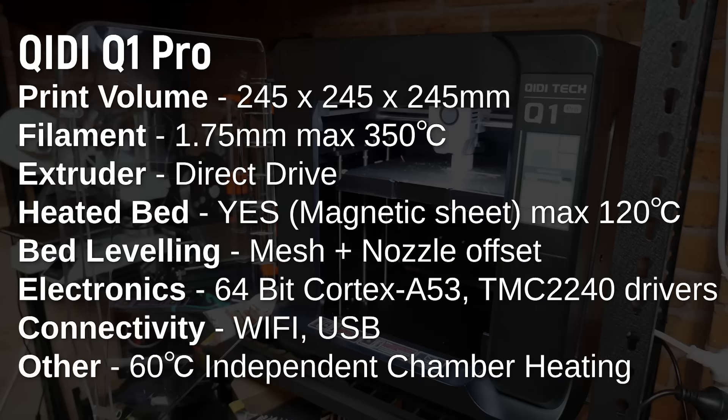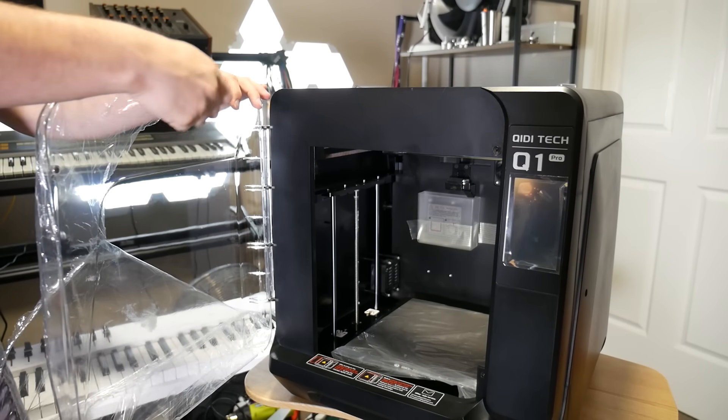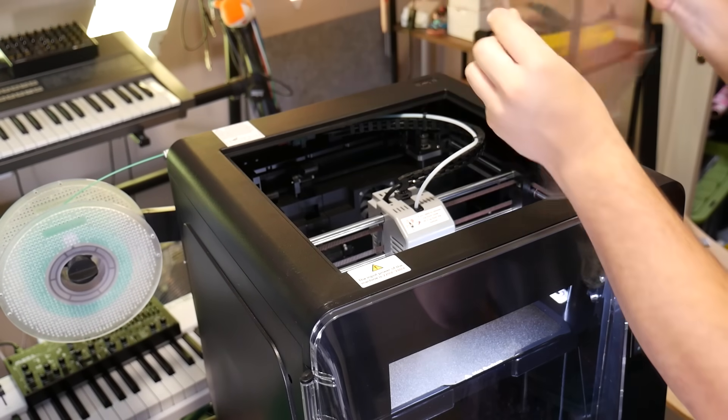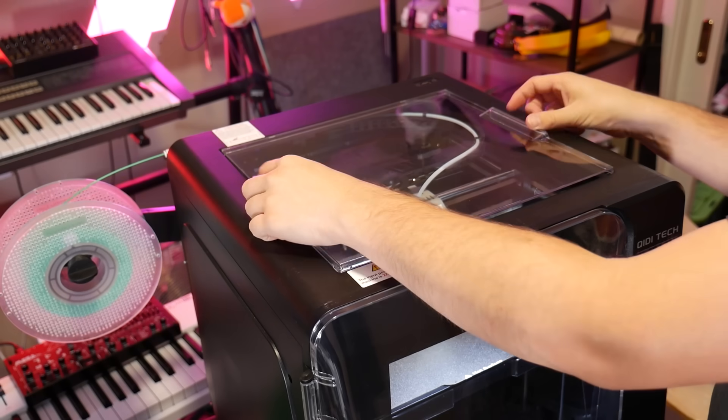The Q1 Pro has a print volume of 245 by 245 by 245 millimeters in Z — a nice cubic volume that's just a little bit smaller than the X1 Carbon, but still more than big enough for most projects or batches of parts. It has a fully enclosed design made with huge injection-molded panels, a clear front door, and a removable clear window on the top, which is important if you want to do materials such as ABS or nylon, because you need to keep the heat in.